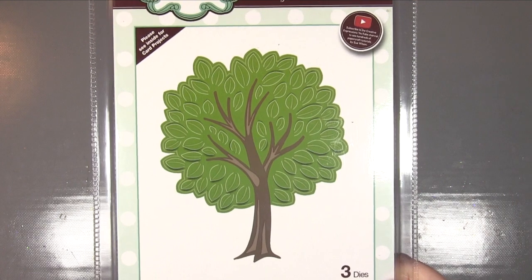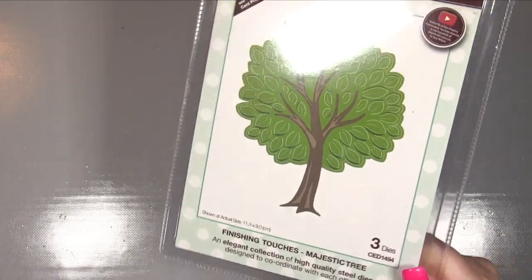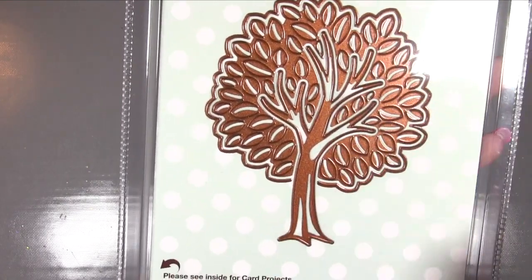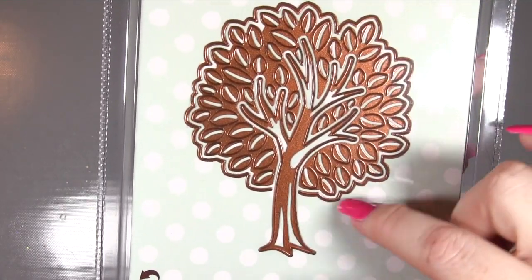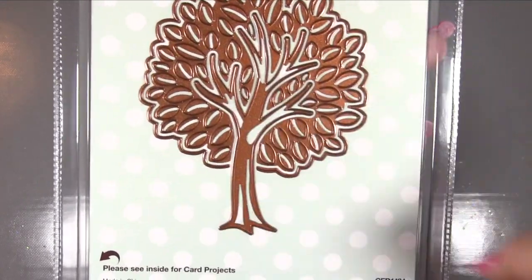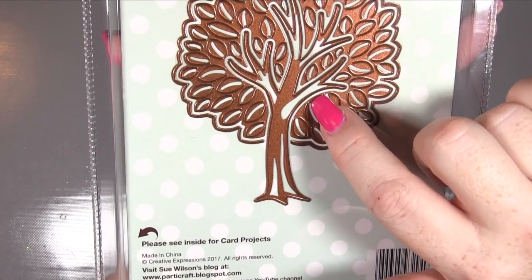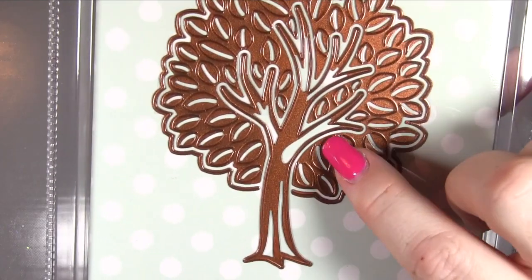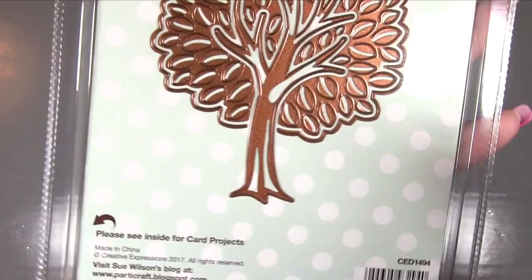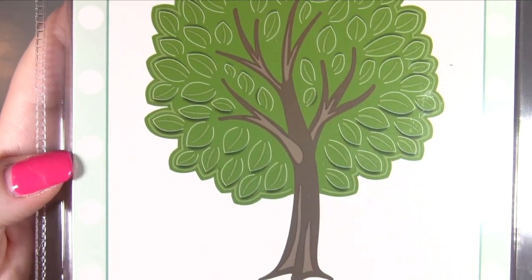This next one is called Finishing Touches Majestic Tree - it's three dies, which I wasn't expecting. You've got the trunk so you could have a bare tree, then the external leaf and branch area, and then the leaves themselves in the middle. On the leaves there's a cut line that's almost like a horseshoe shape - the top of that shape doesn't have a cut all the way through, so the leaves will lift up as indicated but won't come out completely, which is really cool.